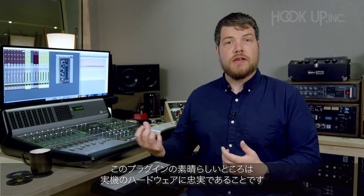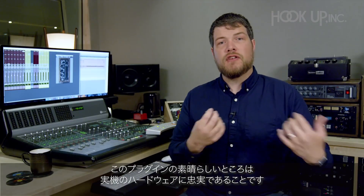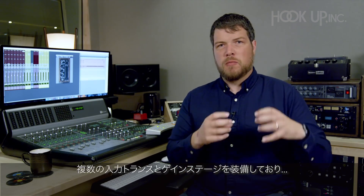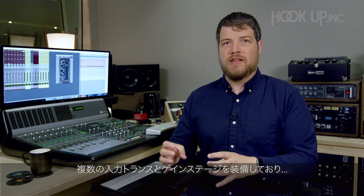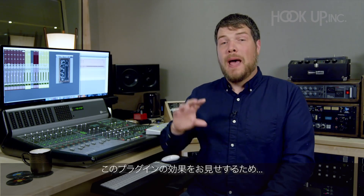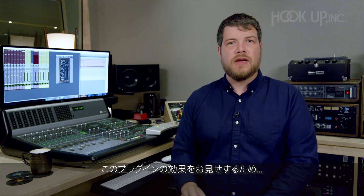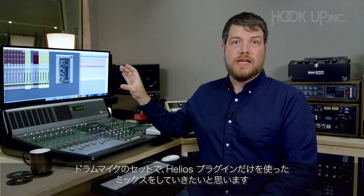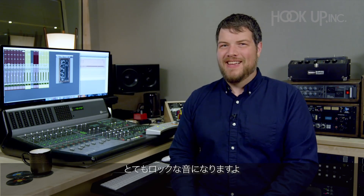What's great about this Helios plugin is how faithful it is to the original analog hardware. It's got beautiful, broad, passive EQ, multiple input transformers and gain stages, and it just sounds like classic rock. To show you the power and musicality of this plugin, I'm going to take a set of drum mics and just mix them using only the Helios plugin. Trust me, it's going to sound rockin'.